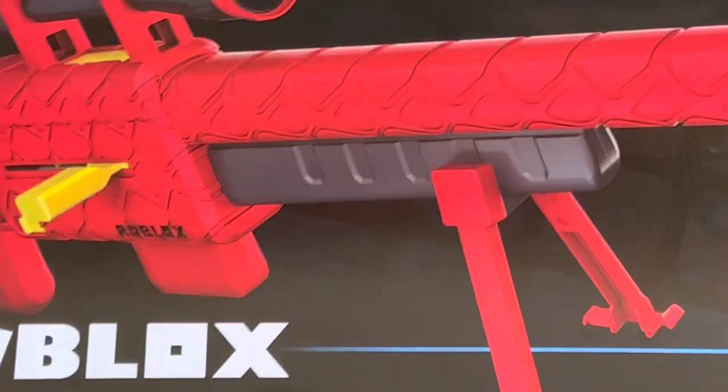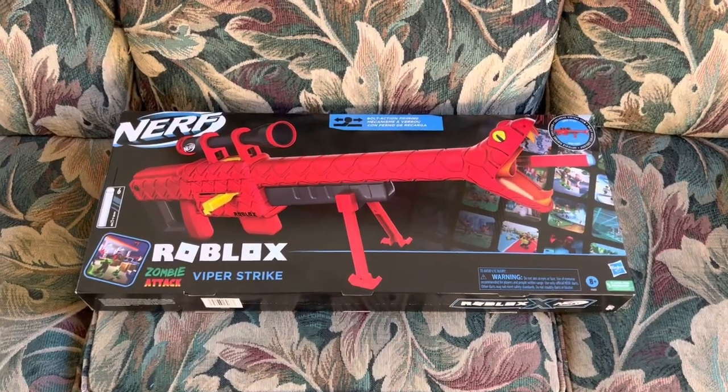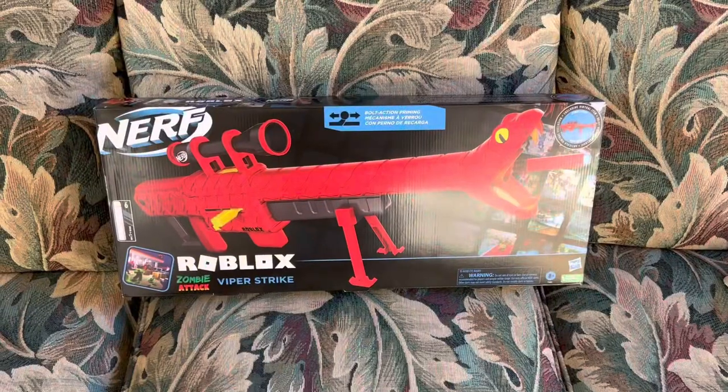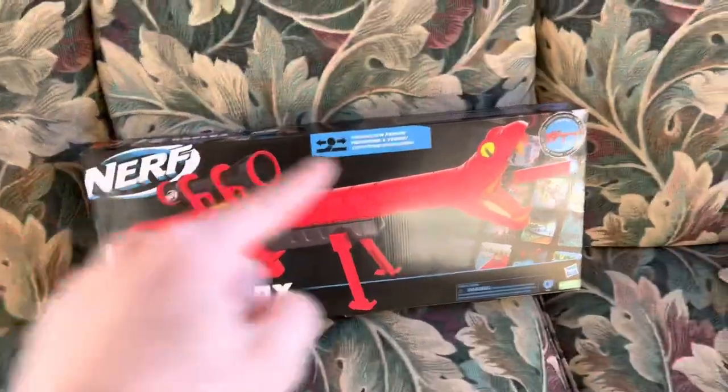Of course I'm gonna buy one of these. I really like snakes — you can see that, my mascot is a snake. They're legitimately some of my favorite animals, so when Nerf makes a blaster that looks like this, of course I'm gonna buy it. There's no doubt about that.